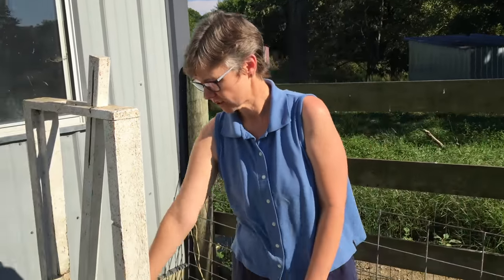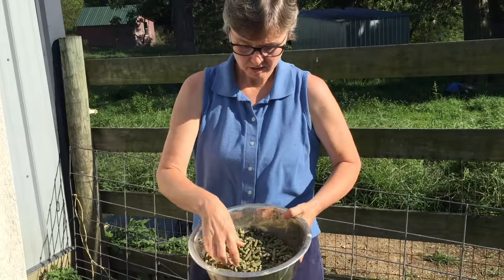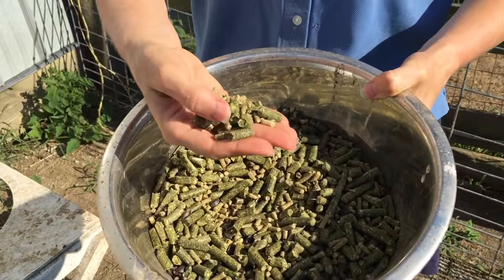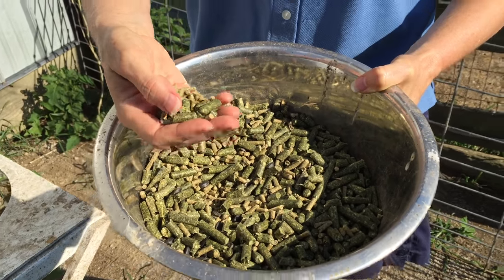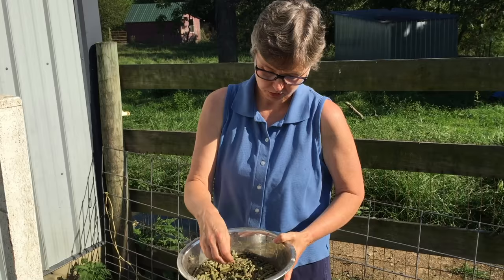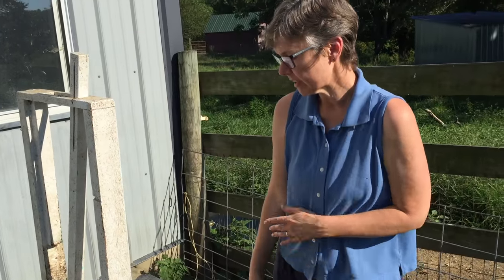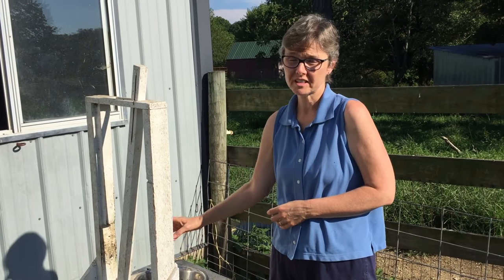One of the advantages of using a milk stand is that the goat has her head in here and we've got feed in the pan. There's a little bit of grain in here to get her really interested, but it's mostly alfalfa pellets. You don't want to give a goat too much grain because it can wind up giving them diarrhea, so that's why we've got mostly alfalfa pellets in here, and there's also a few sunflower seeds which are also really good for goats. By having the feed in here, they are happy to stay here and let me trim their hooves because they're getting a treat.